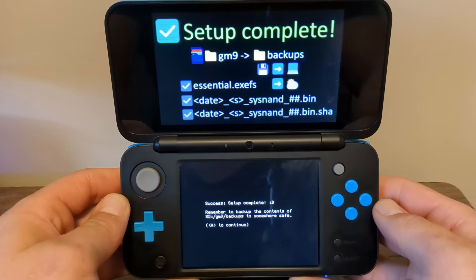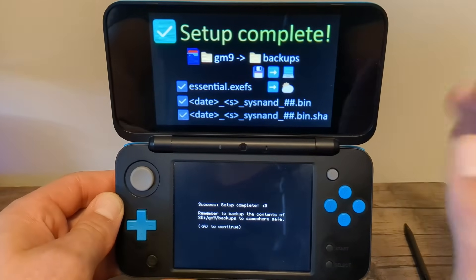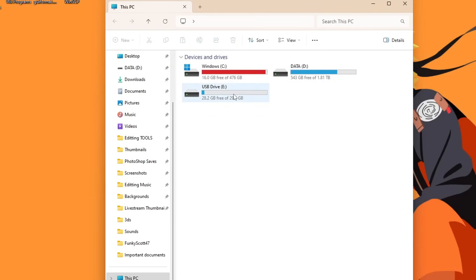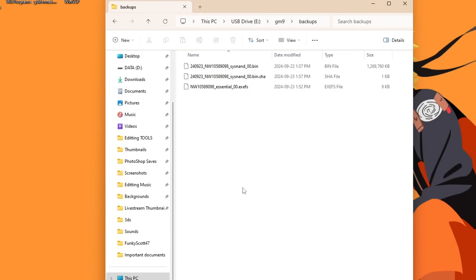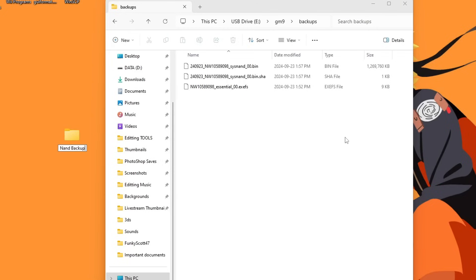It is just about done, and you should see 'Setup Complete.' If you don't see this page, it was not successful and you'll have to redo this step. Press A to power off your device. Take your SD card out yet again and back into the computer. Open up your SD card, go into the GM9 folder, then Backups — this is your NAND backup. If you've modded other consoles, you'll know that this is very important in case anything bad happens. So what we're going to do is place it in a very safe spot. I'm going to create a folder on my desktop called 'NAND Backup 2DS' with the date, as you can always update your NAND backup.